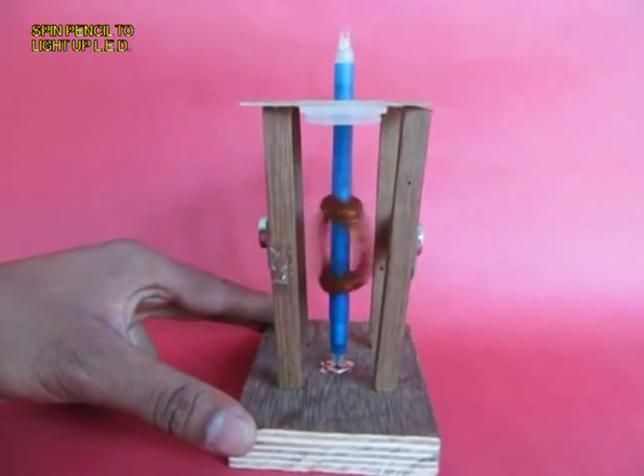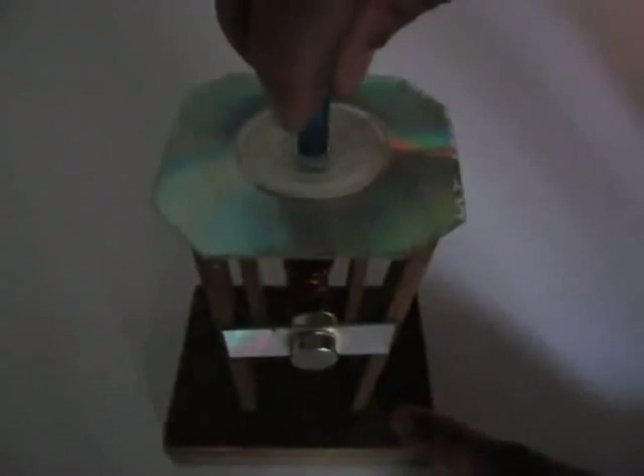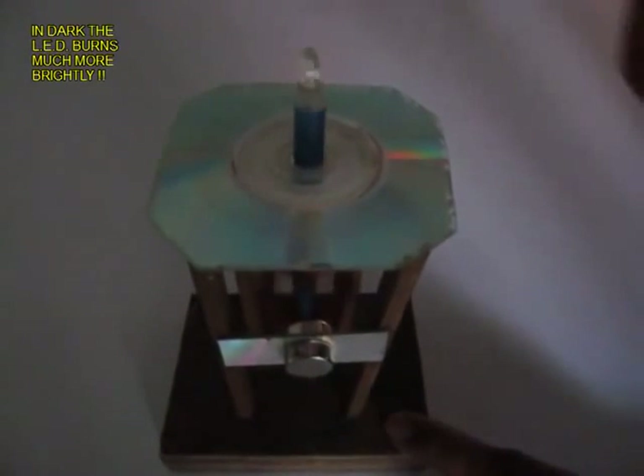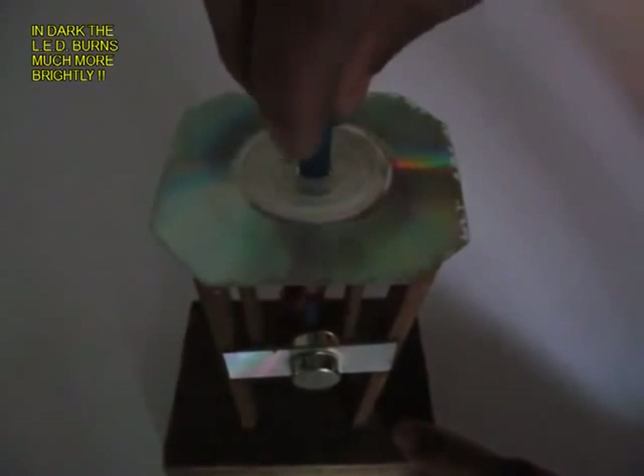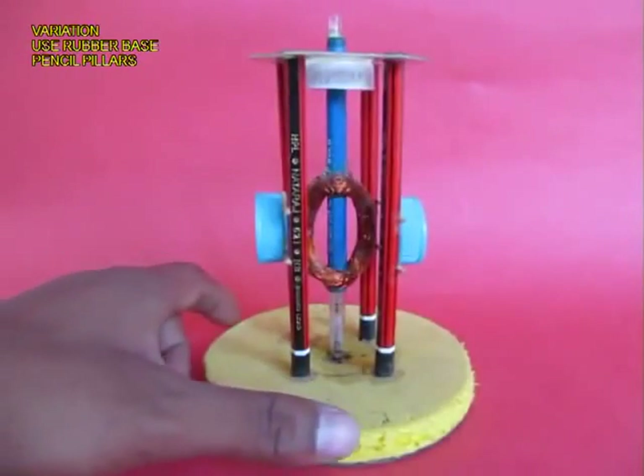On spinning the pen, the coil spins inside the magnets and the LED lights up. You can see this much better in the dark — the coil rotates between the magnets, EMF is generated, and the LED lights up.